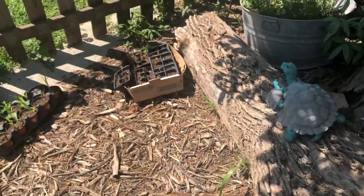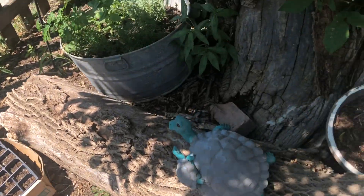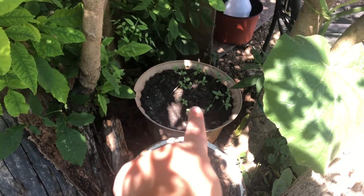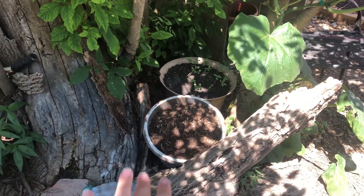Over here we kind of have our seed starting stuff sitting there. This bucket is just some wildflowers. That is some zinnias. Those are just sitting over here in the shade under this tree.